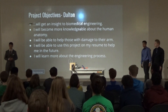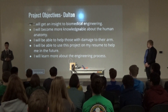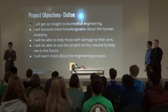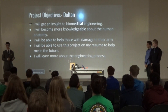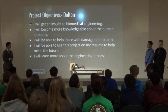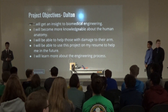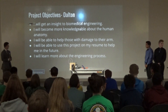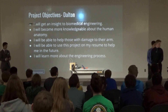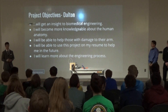My project objectives were: first, I want to get an insight into the biomedical world about mechanical engineering, because that's the field of study I want to go into. I want to be more knowledgeable about the human body, the human anatomy — how the muscles, tendons, and everything work together. I want to be able to help people with damage to their muscles or tendons so they can live better and happier lives. I want to use this project on a resume and learn more engineering concepts.